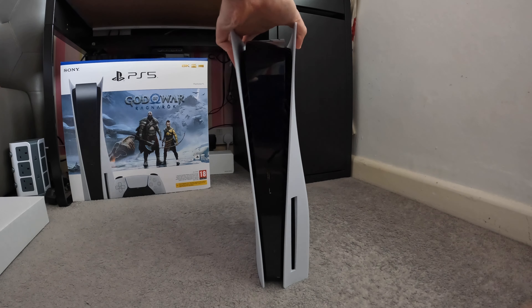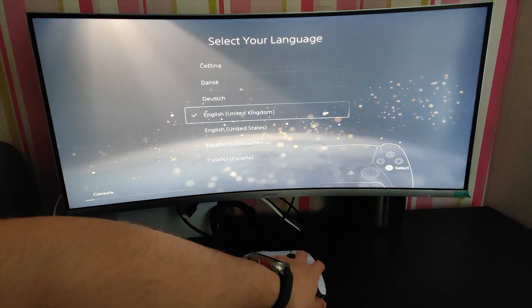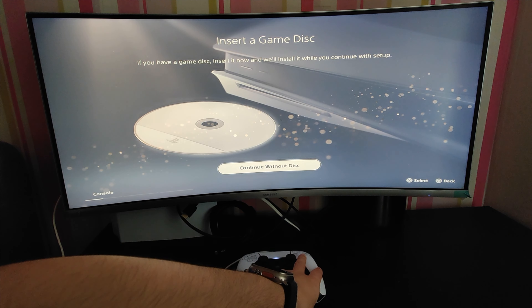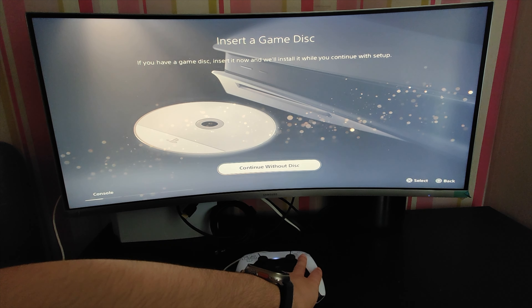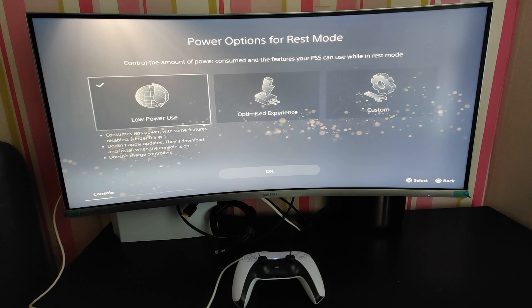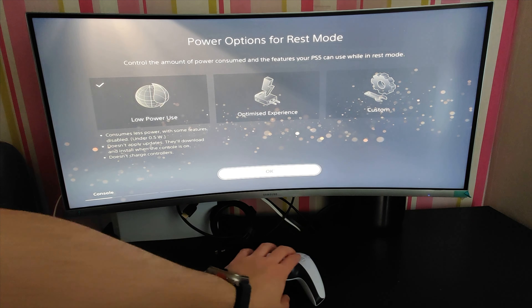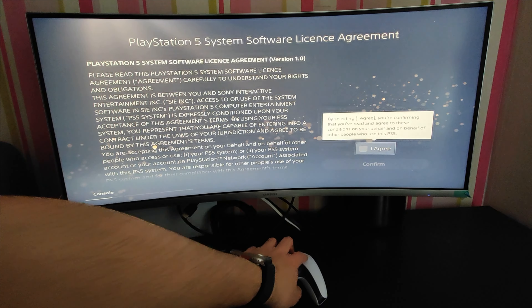That's the unboxing of the PlayStation 5 — let's boot it up and show what the first user experience looks like. Going through the setup: United Kingdom, adjust the display area. If you have a game disc you can insert it now — let's just skip that for now. For power options in rest mode, I'm going to keep it on low power — I actually unplug my consoles at night so it doesn't make much difference.